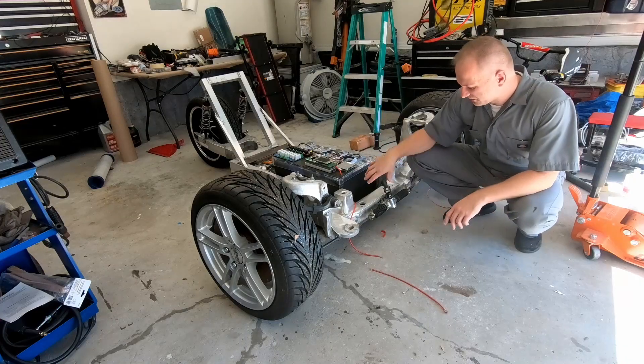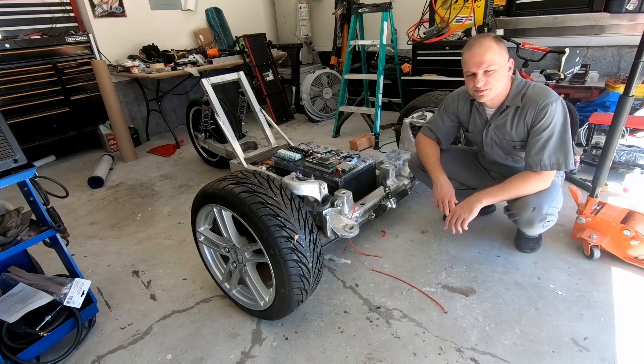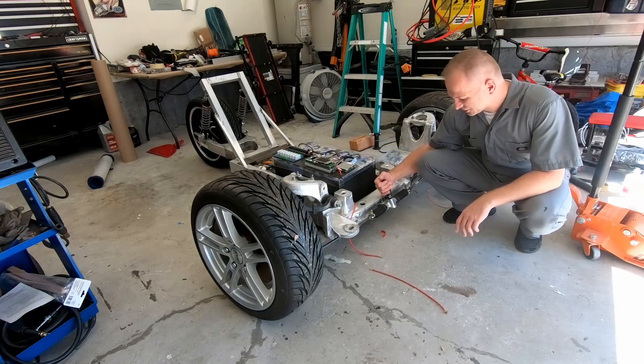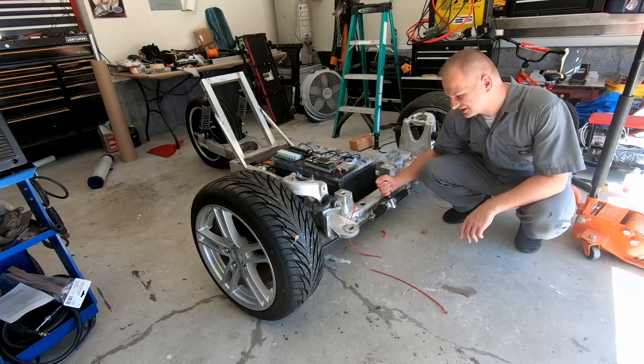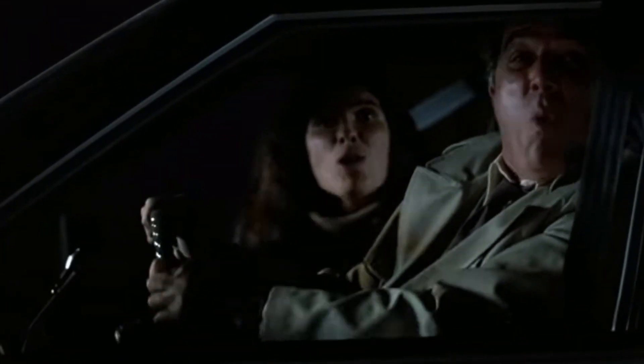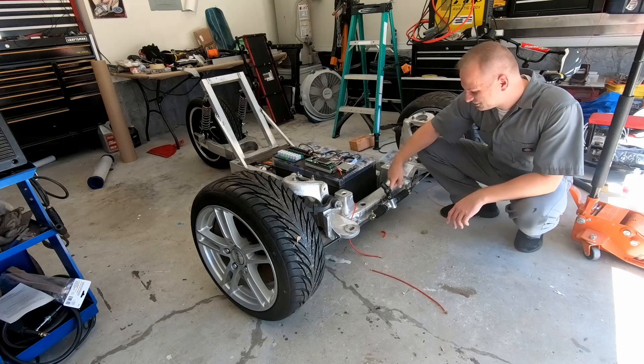So now we're going to keep working on the steering. I did notice something while I was just walking by and messing with it — take a look at this. We turn clockwise, which is right, and we go left. You're going the wrong way! I've got to turn the steering rack around and remake the bracket.